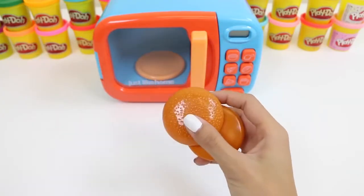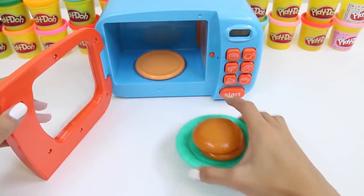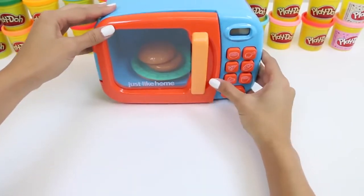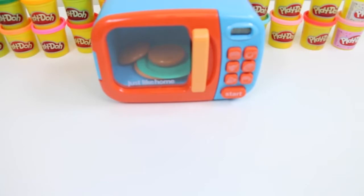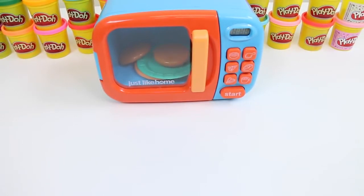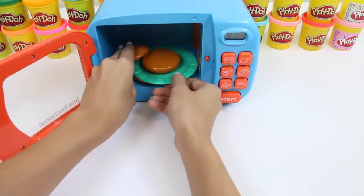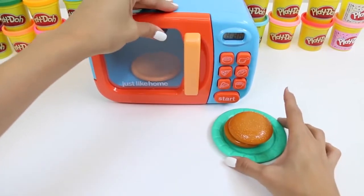Time to warm up our buns. It's trying to run away! It fell again — that's okay. I can't wait to put our burger together. Careful, the buns could be hot. That one just really doesn't want to stay on, does it?